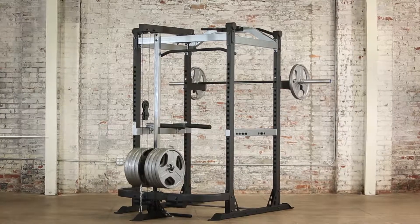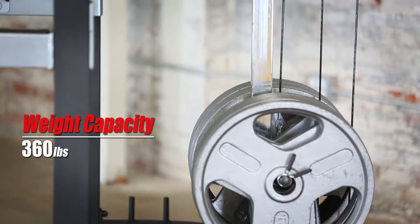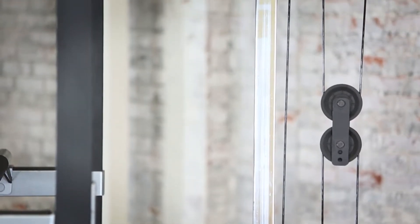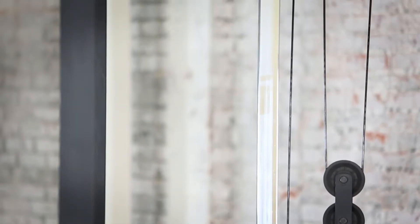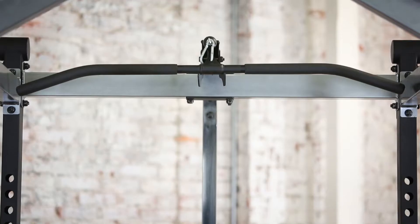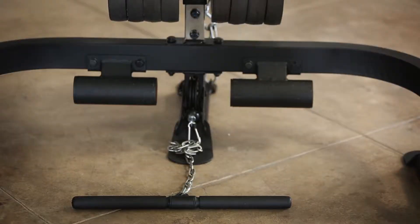The unit is 81 inches in height and can handle 360 pounds of weight plates. The attachment post is chrome plated to prevent scratches and dents. It comes with a high lat pull-down pulley system and a low row pulley system, and bars with high density foam grips.